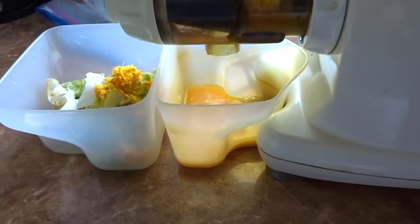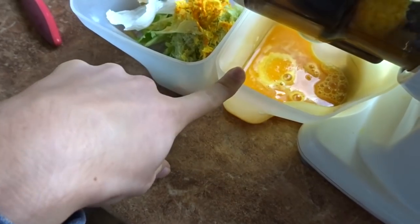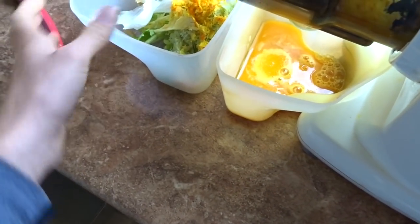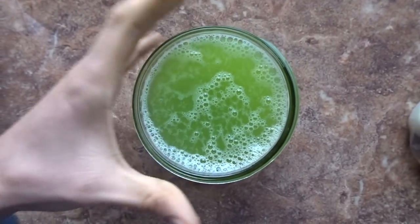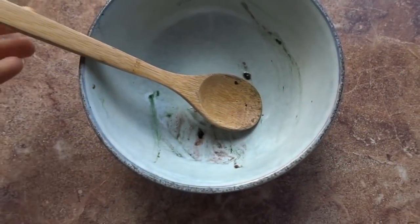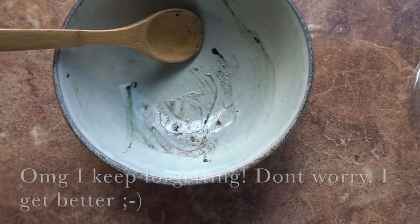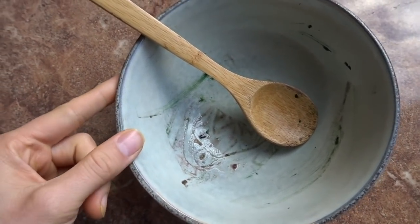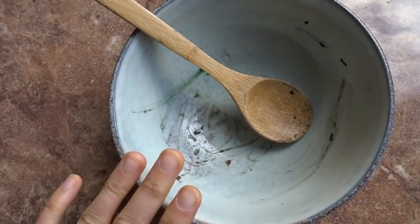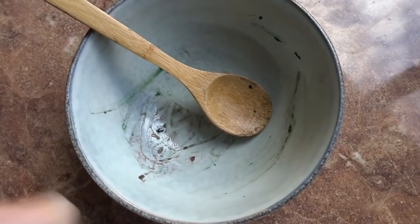Today is day three of the liver rescue cleanse. I'm making some turmeric, ginger, garlic, orange juice — this is not necessary on the cleanse, I just like to make it. Here is my celery juice, and I already had some lemon water. I forgot to show you guys my breakfast, but it's really the same as the past two days: mashed bananas, wild blueberries, barley grass juice powder, and spirulina all mixed together.